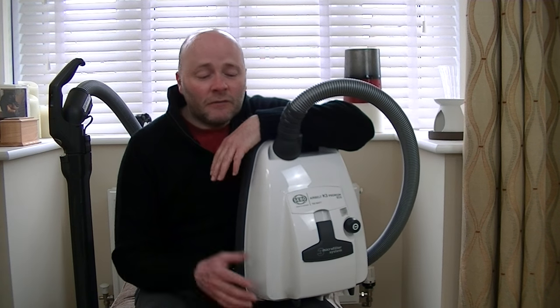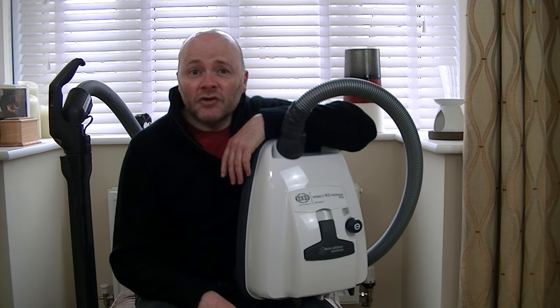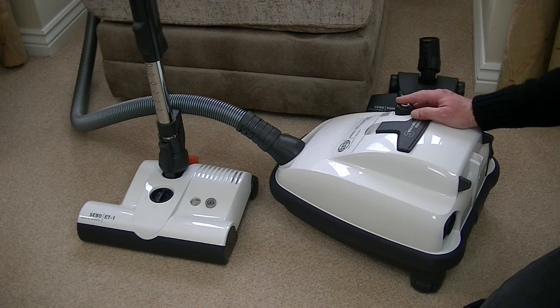So without any further ado, I'm going to take you on a tour of the machine, point out the various features and functions, and then I'll start the demonstrations. Here it is — the SIBO AirBelt K3 Premium Eco Bagged Compact Vacuum Cleaner.